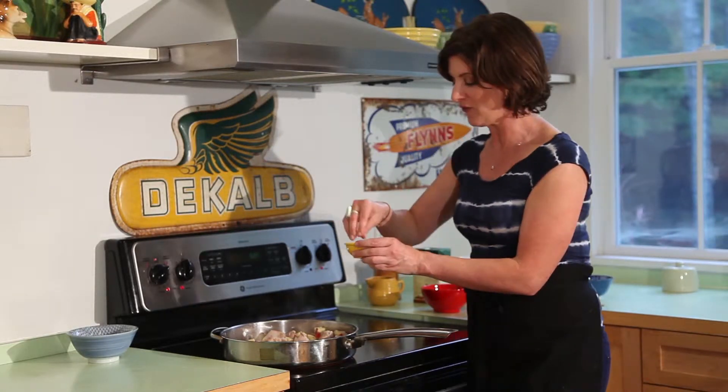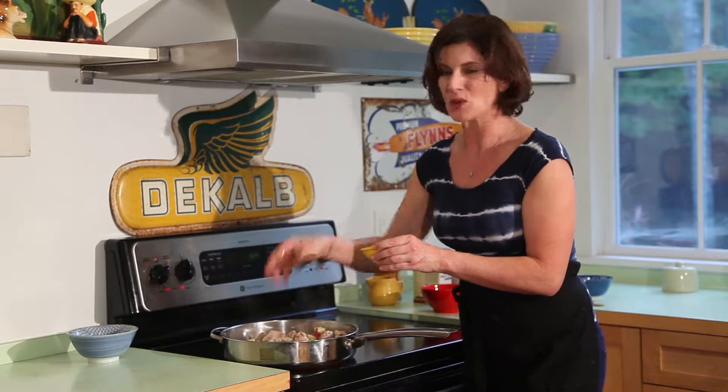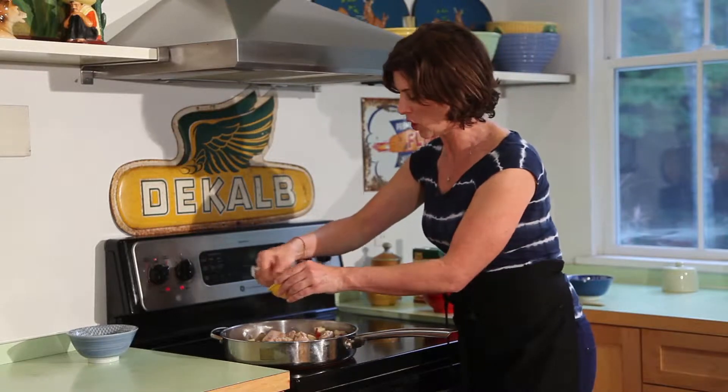Now we've got fennel — about a teaspoon, two teaspoons of fennel seed. This is just going to add another layer of wonderful flavor. It really complements everything that's going on in here.